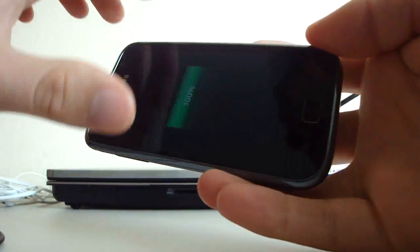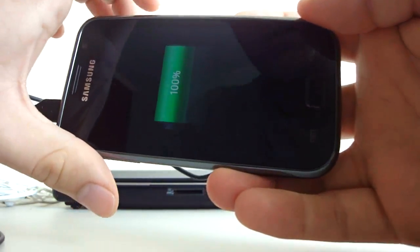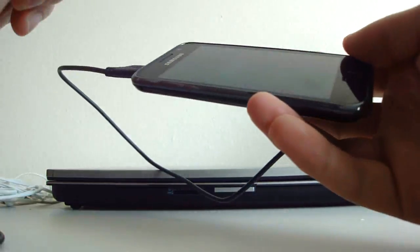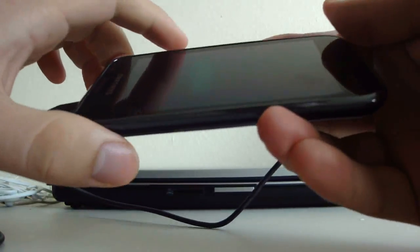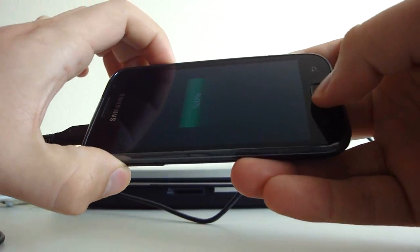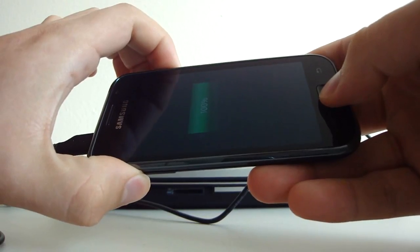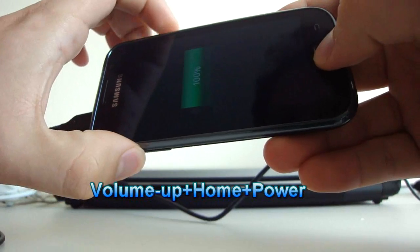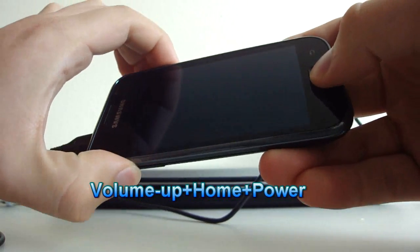For flashing a ROM you enter a different mode. You have to press Volume Up, then the Home button, and then the Power button all at the same time.